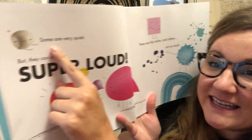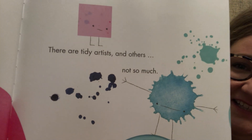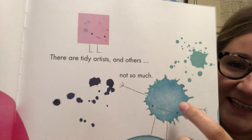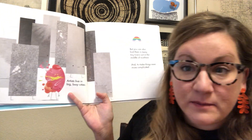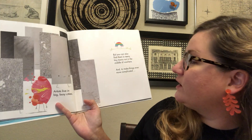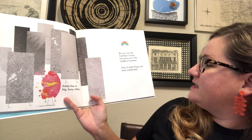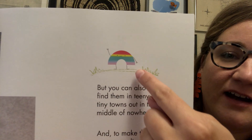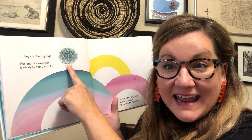Some are very quiet — look at the little quiet guy there — and some can be super loud. There are tidy artists and others not so much. Miss Raybourn's kind of more like this guy. Artists live in big cities, but you can also find them in teeny tiny towns out in the middle of nowhere. And to make things even more complicated, they can be any age. This one, for example, is 92 and a half.